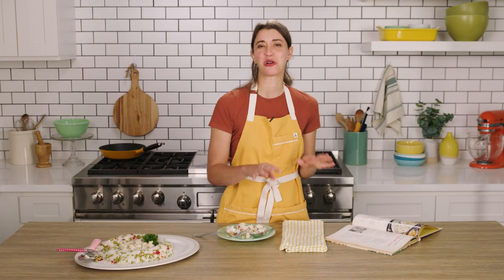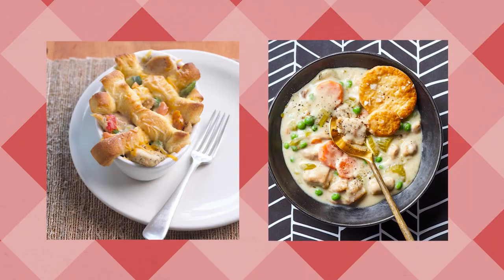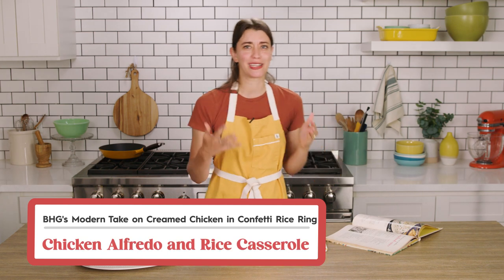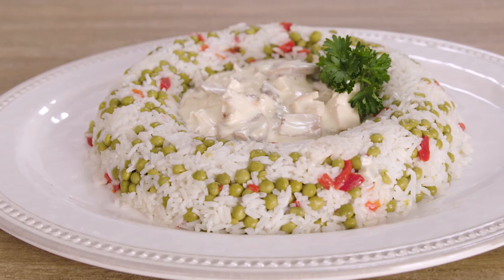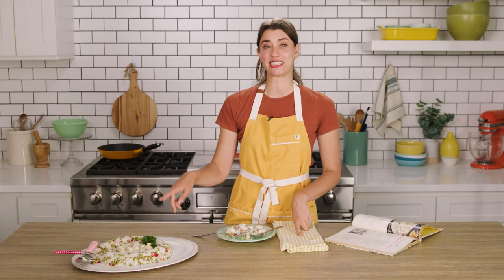I was looking at Better Homes and Gardens to see a few ways to kind of modernize it, and I was thinking this is kind of reminiscent of a pot pie filling, you know, give or take a few ingredients. So I was thinking a slow cooker chicken pot pie could be really delicious, or even something like a chicken alfredo and rice casserole — I mean, the chicken, the rice, you've got all the components. But honestly, would eat again. I feel like if I served this at a retro dinner party, people would love it. Let me know in the comments if you would ever make one of these and what kind of filling you'd do. The world is your oyster.